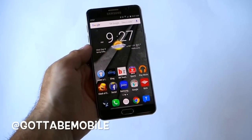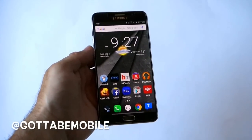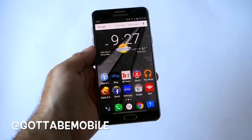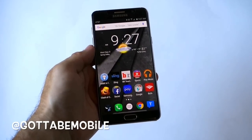Hey, what's up guys, Cory here with Gotta Be Mobile and the new Samsung Galaxy Note 5. What we wanted to do really quick today was show users how to set up and access the fingerprint scanner on the new Galaxy Note 5.